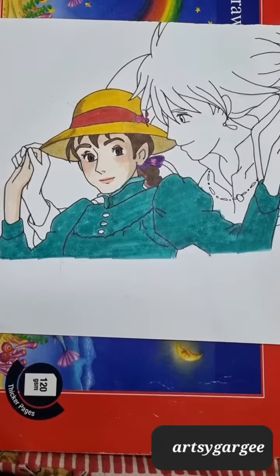It has been completed! The next part will be coloring Howl. If you like this video, please like, share, and subscribe to my channel.